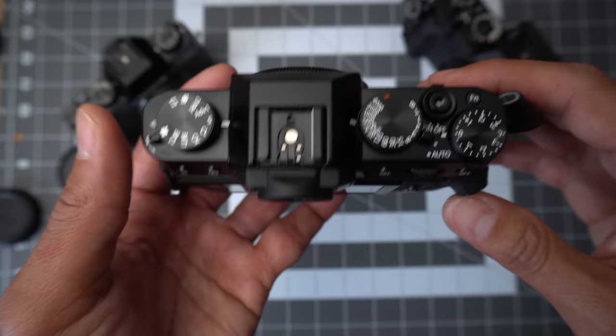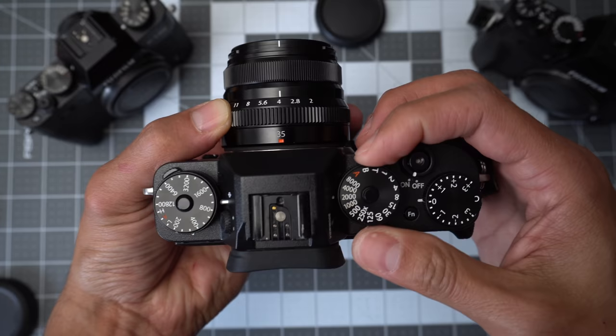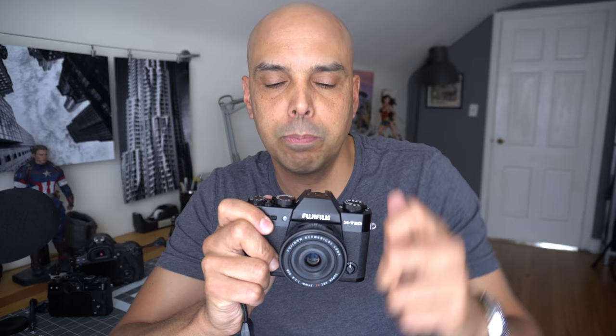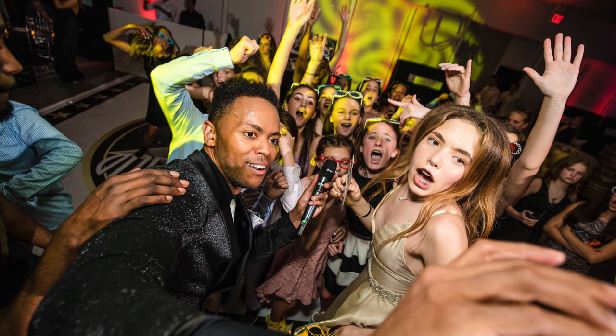I've never heard any reviewer complain about the dials or the tactile feeling you get from shooting a Fujifilm. These dials are just fun to shoot. There's something about switching the dials that gives you a nice tactile experience. However, for my work photography — portraits and events — I do prefer larger cameras that can be controlled using a thumb and a finger, like my Sony a7 III with all right-handed controls. Not as fun or tactile, but fast and it works great.